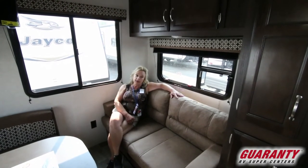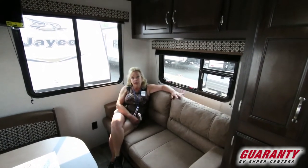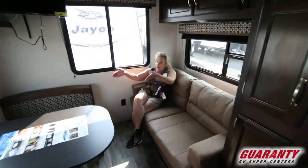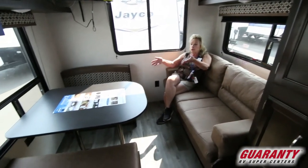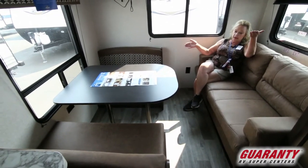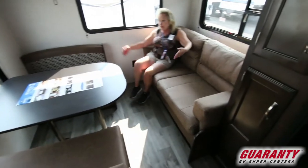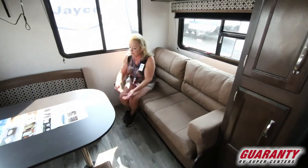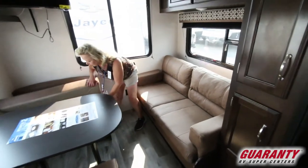You do have a dedicated table, and that's nice. So if someone wants to sit down and have a sandwich, do a puzzle, make plans for where we're going next, you aren't forfeiting that. And this will make down into a bed — you take this table and set it down, these cushions come together, and voila — one more place for a little guy to sleep.